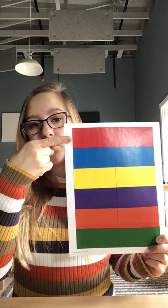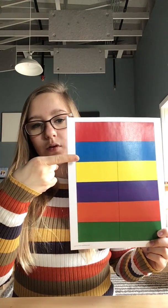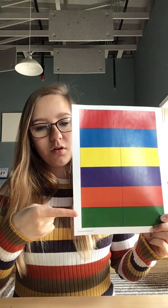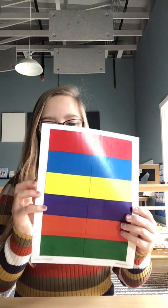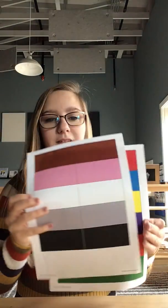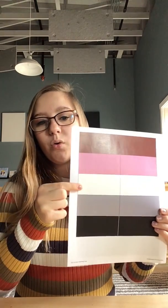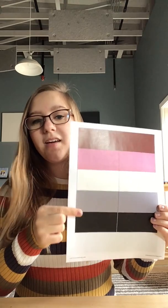So we have red, blue, yellow, purple, orange, green, brown, pink, white, gray, and black.